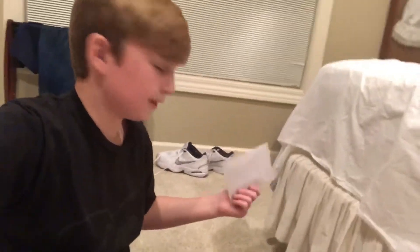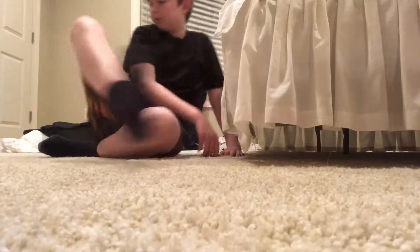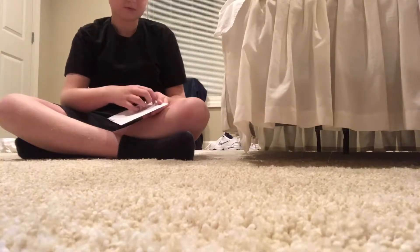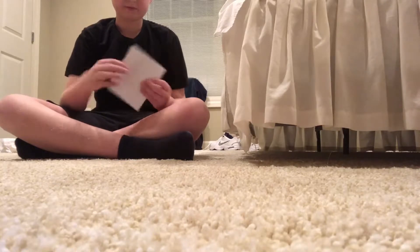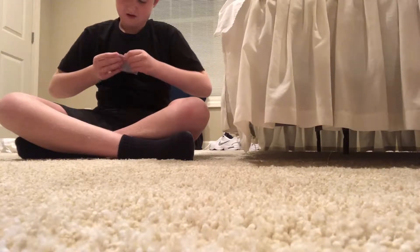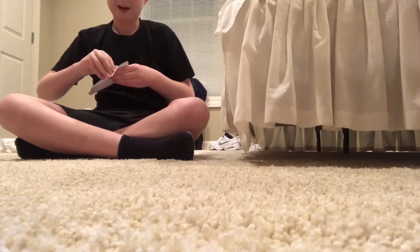Today is going to be an awesome vlog like always, but I also have this envelope here that came in the mail. I'm not going to show you guys the other side because it has my address on it. I don't know what it's from, so we're going to open it. How do I open this? I know how.